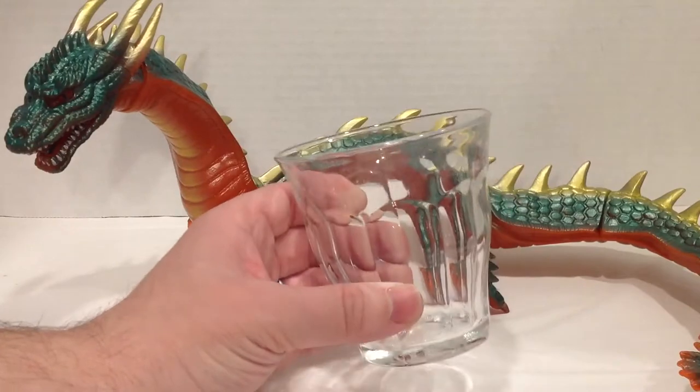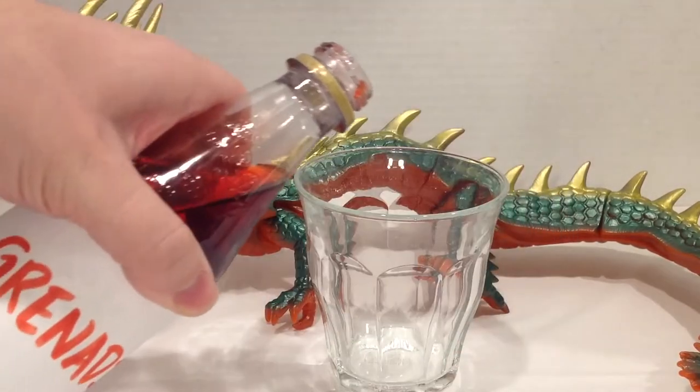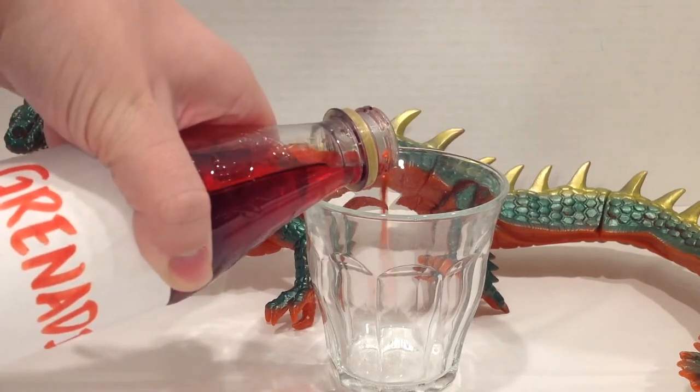We're going to start our Manda sunrise off just like any other tequila sunrise. Let's get some grenadine. As per usual, a little bit goes a long way, so we're just going to coat the bottom there.